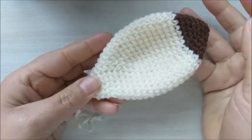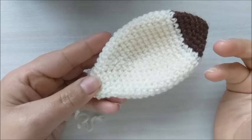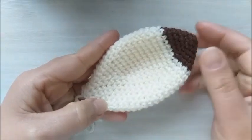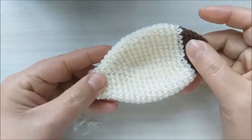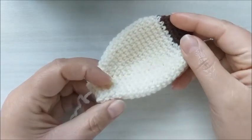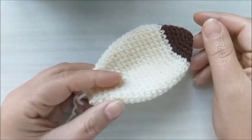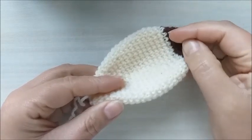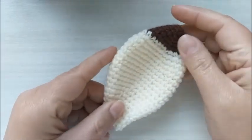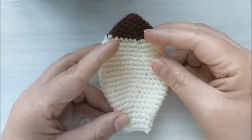Por exemplo, dá para você adaptar para o modelo de cabeça de vaquinha, para um modelo de cabeça de cachorro. Eu vou trazer ideias de orelhas para vocês adaptarem em outros trabalhos de amigurumi, em outros modelinhos de cabeça. Se você já gostou da proposta de hoje, se inscreva no canal, deixe seu like, seu joinha, ativem o sininho. A inscrição é totalmente grátis. Hoje será o primeiro modelinho de orelha que eu vou trazer para vocês.